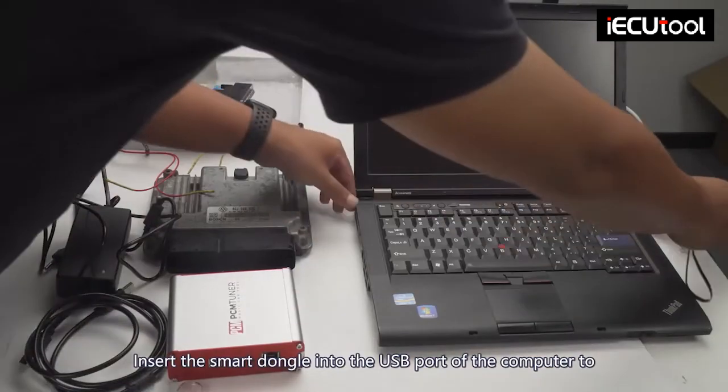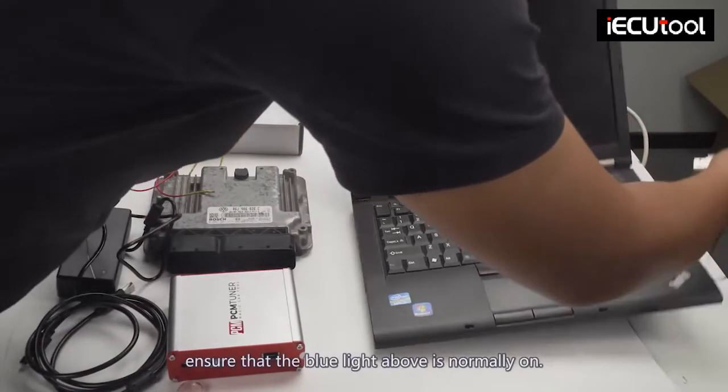Insert the smart dongle into the USB port of the computer to ensure that the blue light above is normally on.